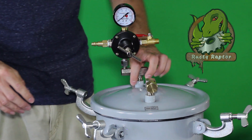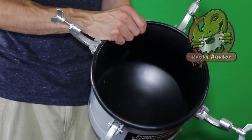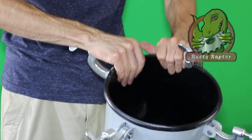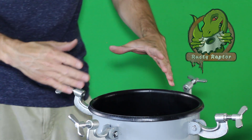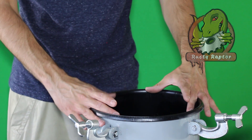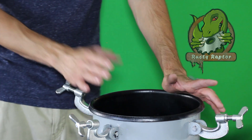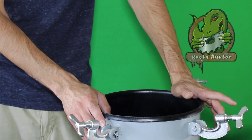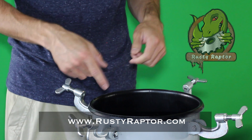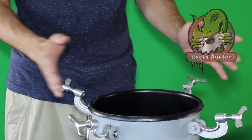Now one thing to note about these specific tanks — they do have a concave bottom. So what we suggest is to take and cut a piece of wood or acrylic that will fit directly down inside there to make the bottom flat so your resin isn't wobbly. If you don't have access to one of those and want to grab one, we have them on our website. They're actually made out of acrylic, custom cut for the inside of these specific tanks — you can just go on there, buy it, and drop it right in.